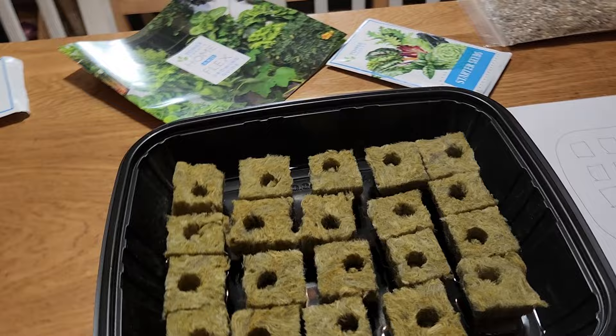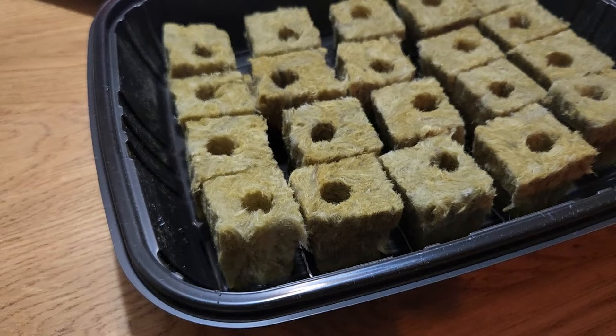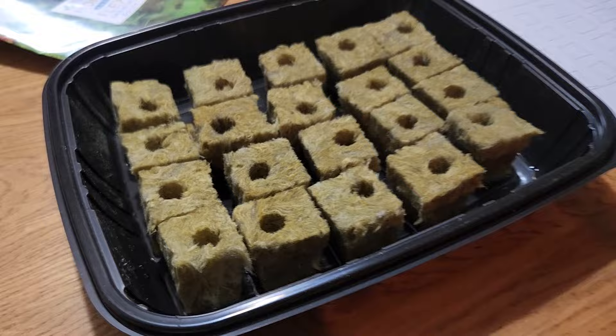Once we get started with seeds I'll film that as well so you can see how all that works, but we have to wait another 10 or 15 minutes. It takes about 30 minutes for the water to absorb through the rock wool — I think that's what it's called, not 'seed starting cubies'.